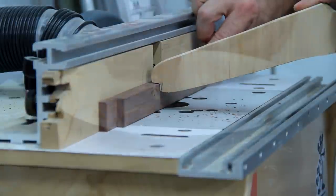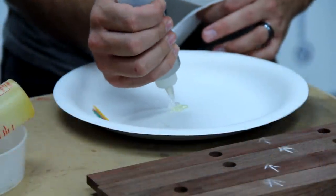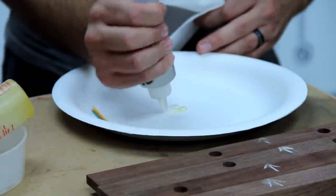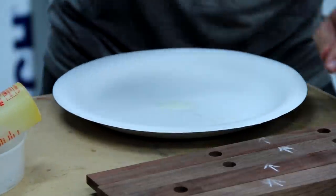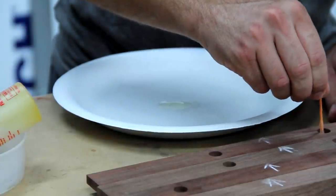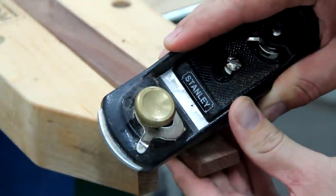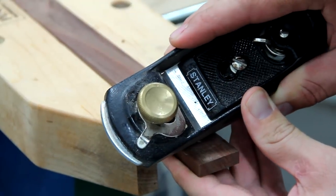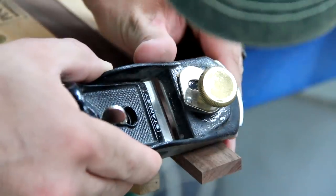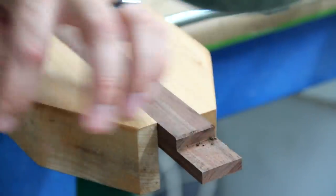I just used some five-minute epoxy to put all of the magnets in. I started off with six magnets, but I later went to 12. I originally put it on and it held, but if I shook the door it would slide down. To make the half-lap joint really have some style, I put another chamfer on the end of the stiles to match the chamfer on the inside corner of the rails.